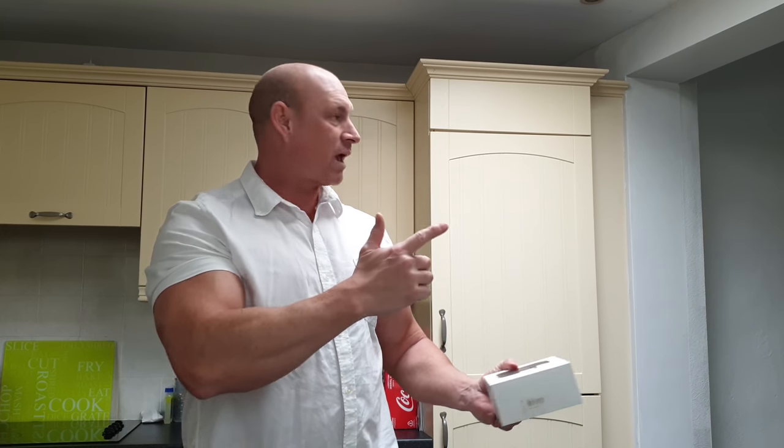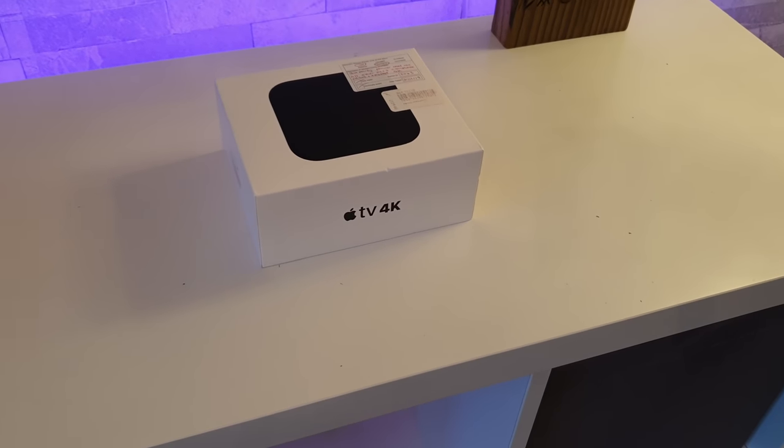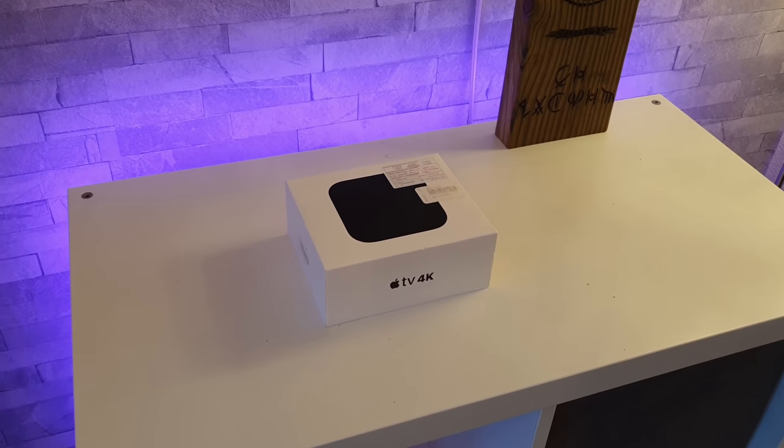Right, let's crack on. We're getting to the lounge and getting this thing unboxed. So here it is — the Apple 4K TV box.